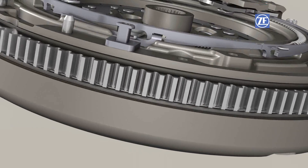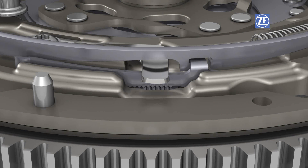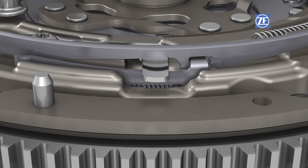When facing wear occurs, the stopper wedge between the flywheel and the clutch cover housing rises. The slide follows, but does not slide over the toothing. When the clutch is released, the slide is pushed back into the toothing.